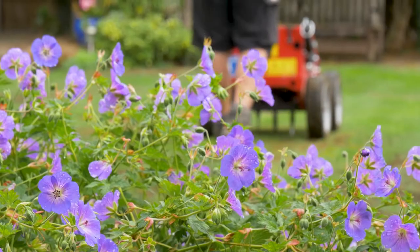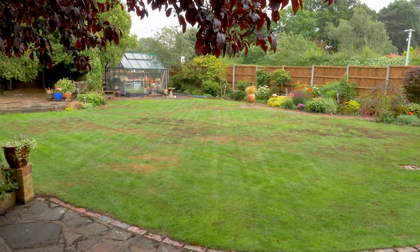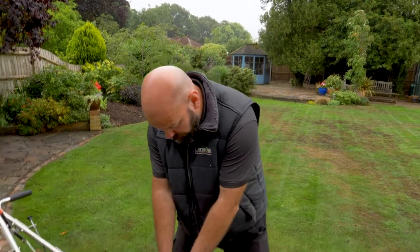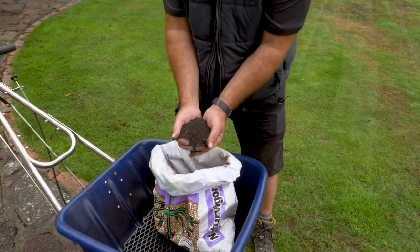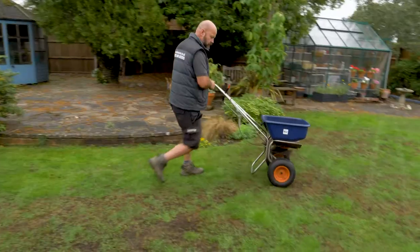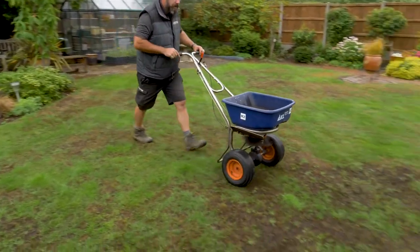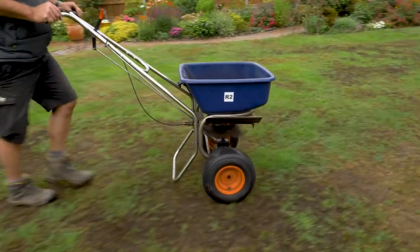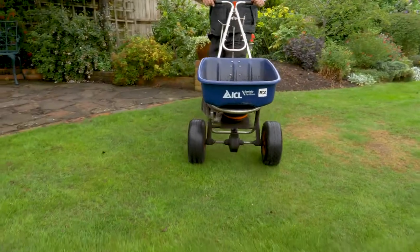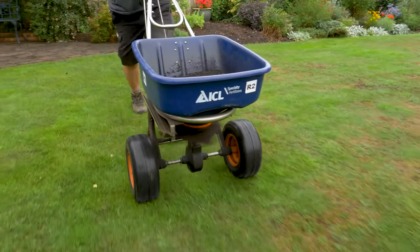Now we've aerated the lawn in two directions. The next stage for this particular lawn is to put down a soil conditioner — you can see here this is a lovely cow manure based product. It's a very gentle, very subtle product, but it will help with the micro-bacterial activity in the soil. I'm just trying to get that generating, and that helps the plant then feed out of the soil.